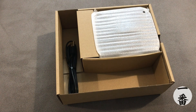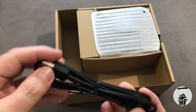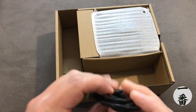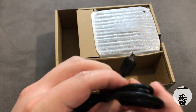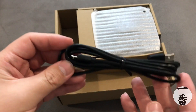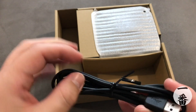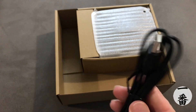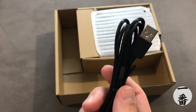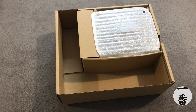Now we're onto the USB cable. It's USB-A to micro-USB. The length doesn't look too bad, doesn't look impressive either. Quality of the cable — I've seen way worse feeling USB cables, so actually that's not too bad. I was expecting it to be way worse.